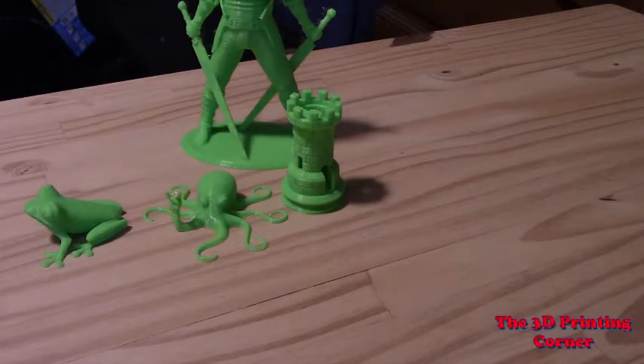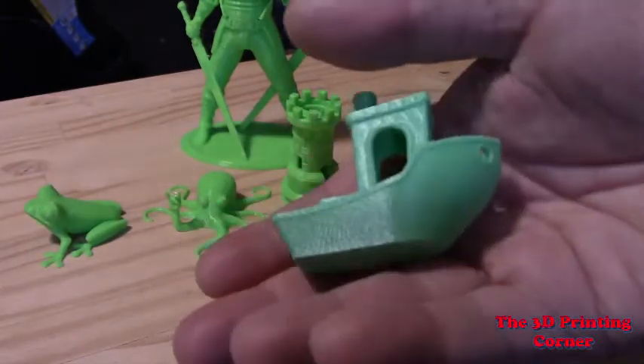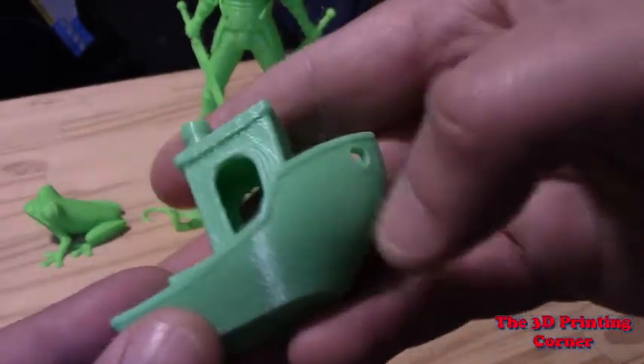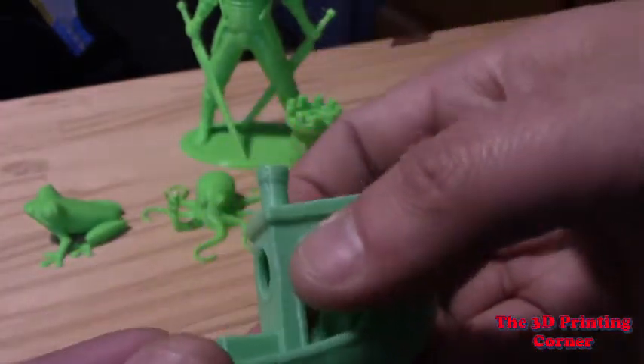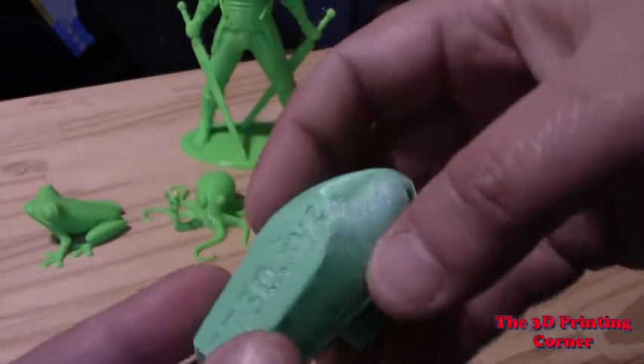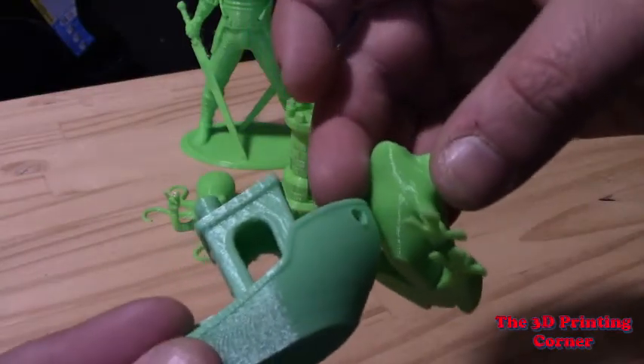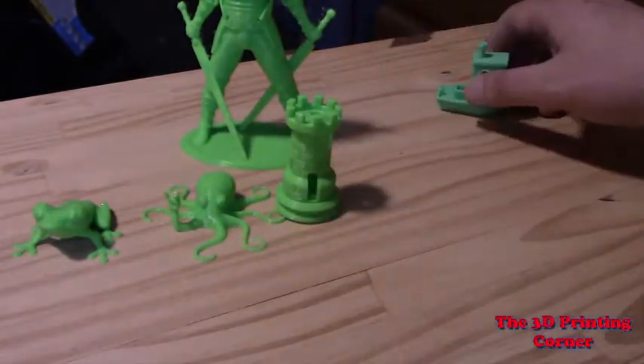Let's look at something printed on their old material for a quick comparison. I've got a benchy printed on their old material. This color is not nearly as nice — they're labeled as the same color, but these two things are clearly not the same. You can see the layer lines are a lot more visible on the old one. I had to tune the temperature way down just to get it to print, whereas all the new stuff was printed at my standard PLA temps. It just doesn't look as nice — look at the difference in the layer lines. It looks so much nicer now.